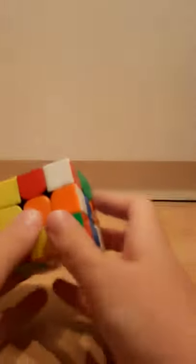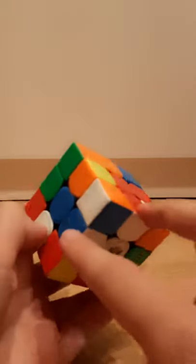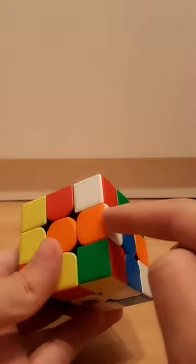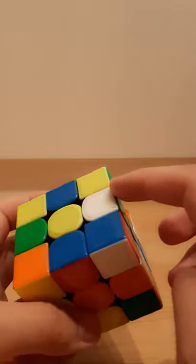So my first tip is to practice with easy cross solutions, so then you can see where all of the pieces are going. Here in this example, we have two cross pieces already solved, then we have another one here, and then another one here.